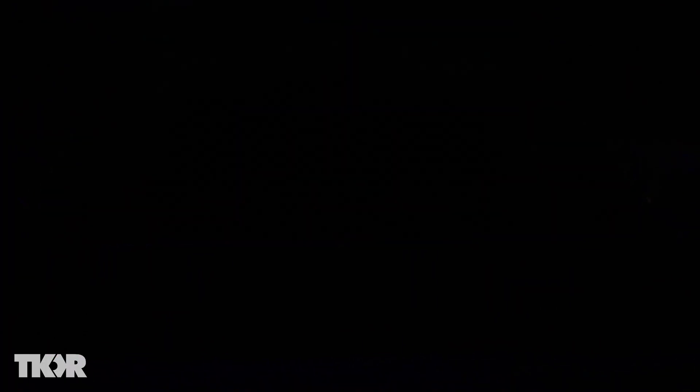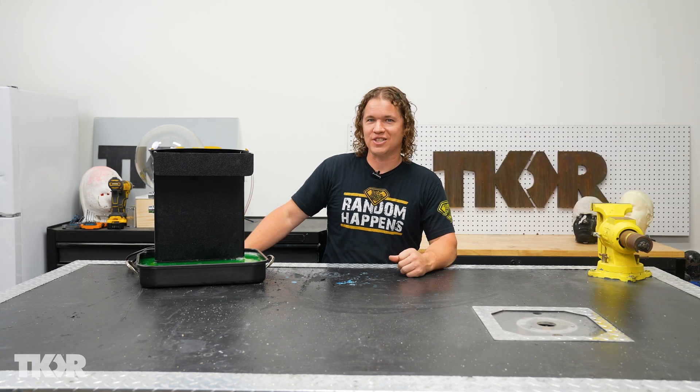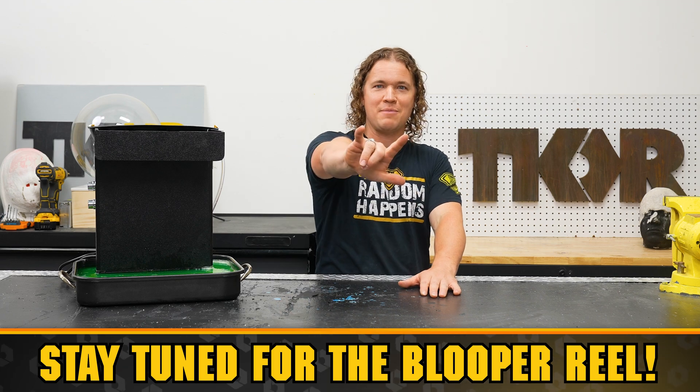Whoa, look at the ripples! Thank you for joining me today for this totally unique project. When I first saw this, it blew my mind. Big thanks to my friend Tyler for showing me how to build this. As always, like, comment, and subscribe. And remember, let the random happen.